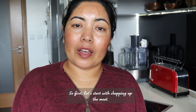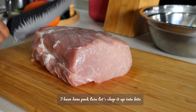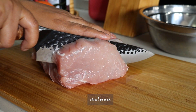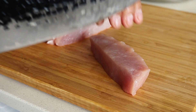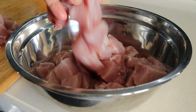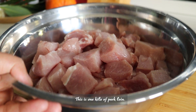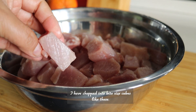So first let's start with chopping up the meat. I have here pork loin. Let's chop it up into bite-sized pieces. This is one kilo of pork loin. I have chopped it into bite-sized cubes like this.